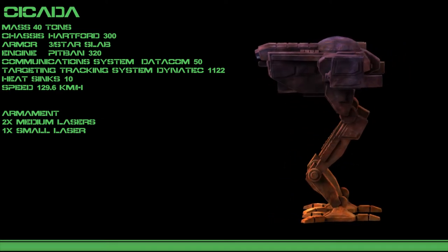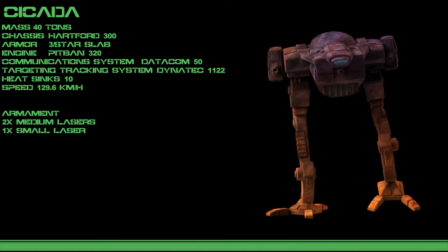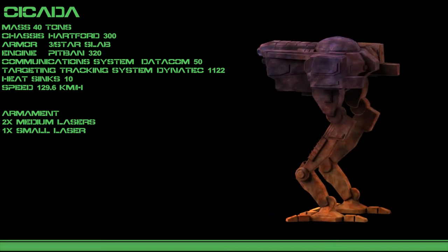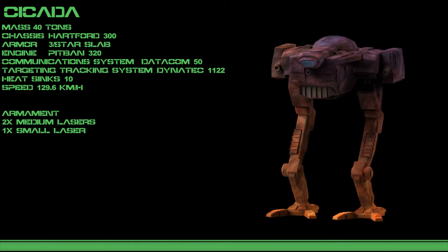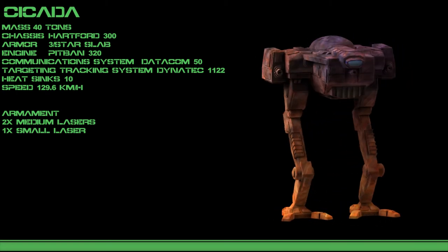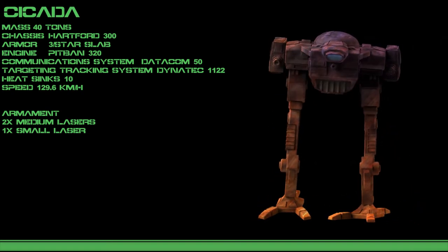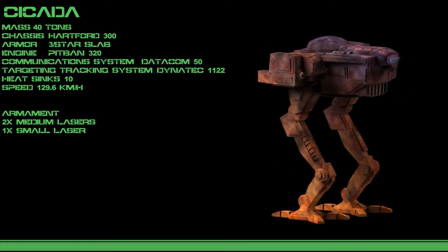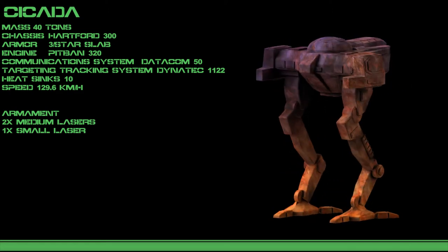The Cicada stands a modest 9 meters tall, weighs in at around 40 tons putting it in the medium weight class, and has a basic triple laser armament. The lack of an ammunition requirement has added to the longevity of the design and allows it to stay in the field as long as its reactor has fuel. In its stock loadout, the 2A, the Cicada features a pair of medium-grade lasers on its wing-like arms giving it a mid-range attack ability, while a single low-powered laser on the center torso provides a close-range attack. This humble loadout is light enough not to put too much pressure on its 10 heat sinks, enabling it to fire freely in most conditions.